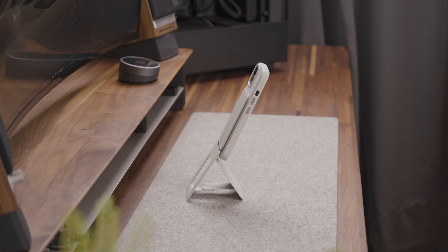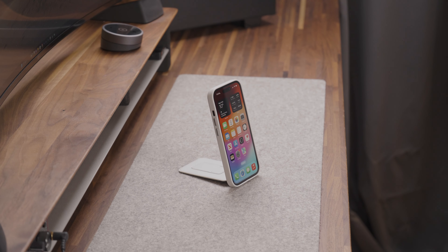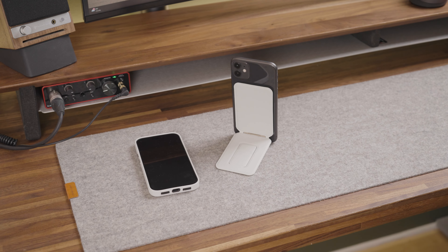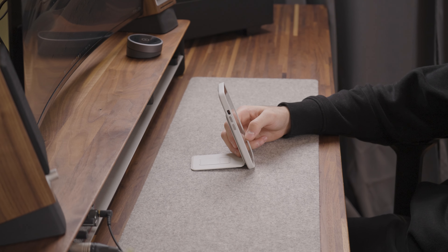With flexible angles, you can use it in floating mode, vlogging mode, or stand mode. And whether you have the latest iPhone or an older model, its universal compatibility has you covered.